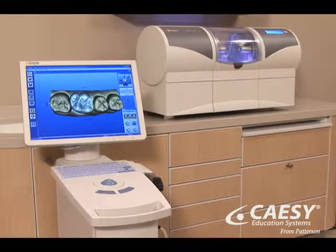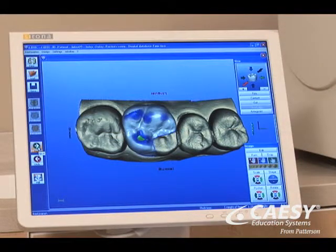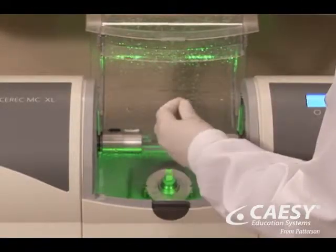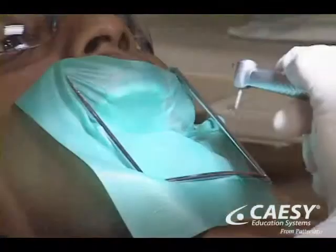This is CEREC, a powerful computer-aided design and manufacturing technology in dentistry. This CAD-CAM technology allows us to custom fabricate tooth-colored restorations — crowns, onlays, and veneers — right here in our office and all in a single appointment.